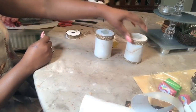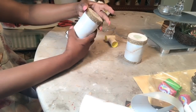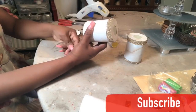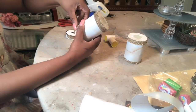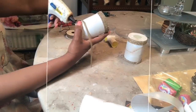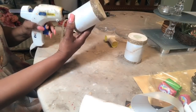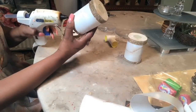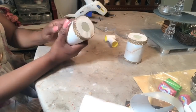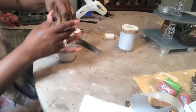I went ahead and added the gems around the base and the top already, and now I want to do this other one with you. I'm basically adding glue to the marble paper, laying the gems down, and taking them all the way around the base and top.